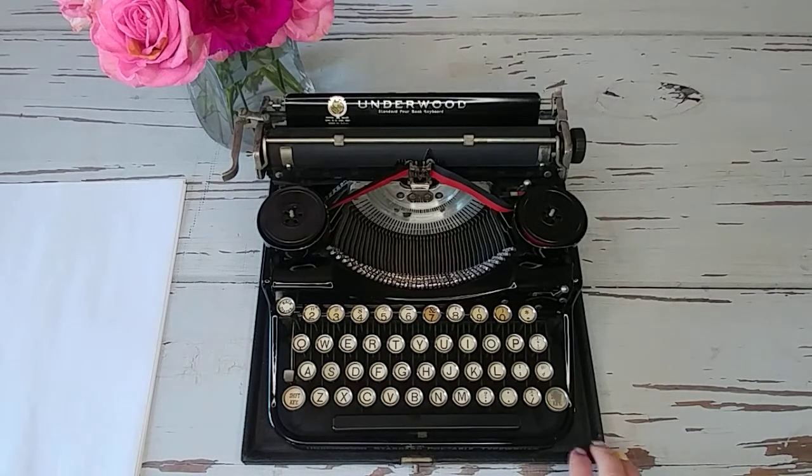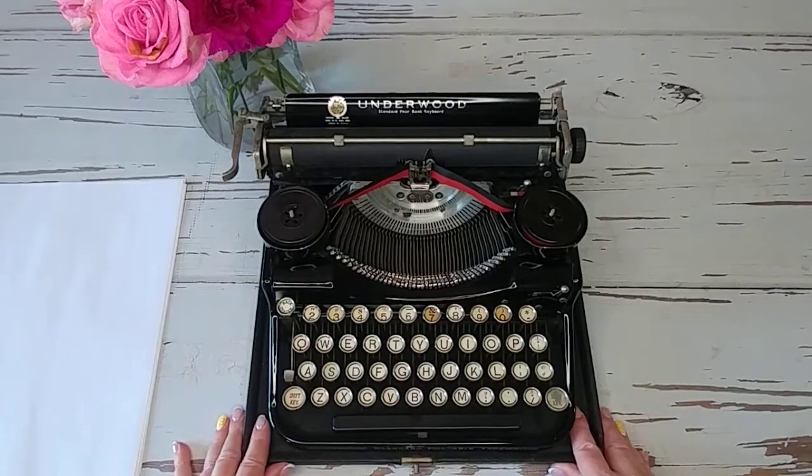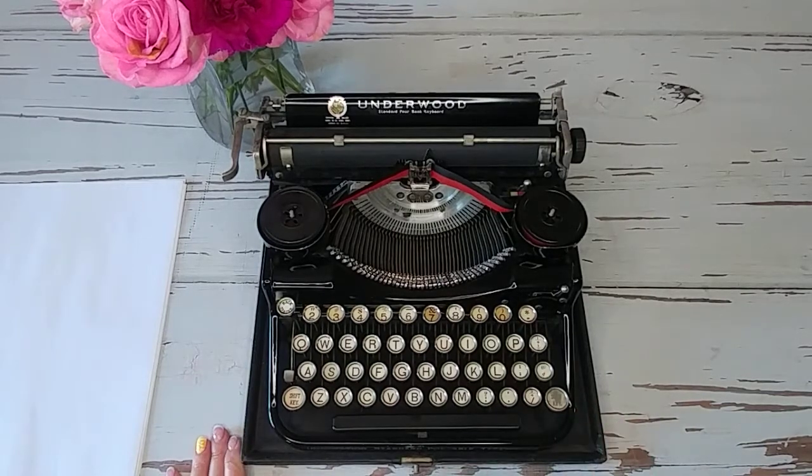This one is attached to the base of the carrying case, so this is a portable typewriter. The handle is missing on the case, so the handle would need to be replaced if you actually wanted to carry it around.